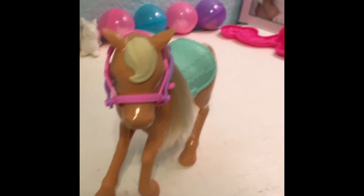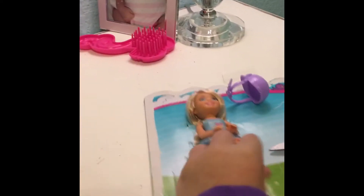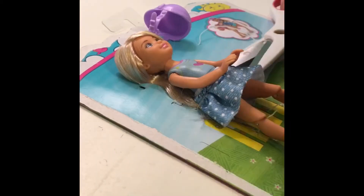There's the cute little pony. And now we're going to do it with Chelsea. As you can see, she has bendable legs and these boots — I think they're boots or shoes.